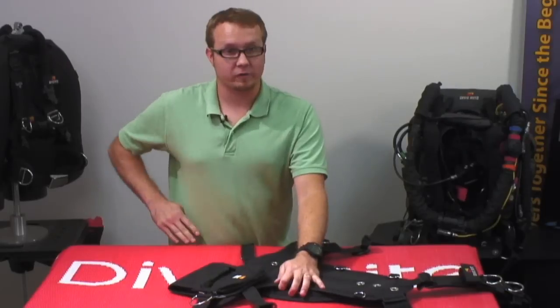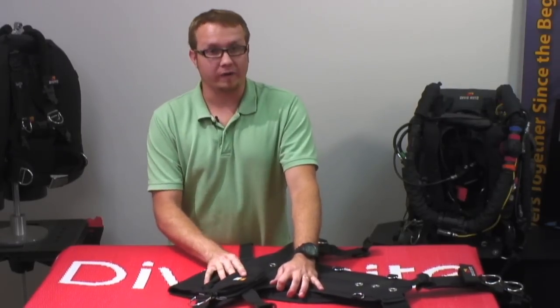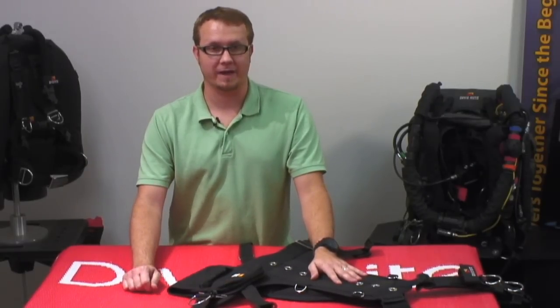It's going to be shifted back towards the back plate, which is a good place for your weight — it helps you to trim out better. And it is not going to move. And that is how you put the gravity drop onto a TransPak XT.